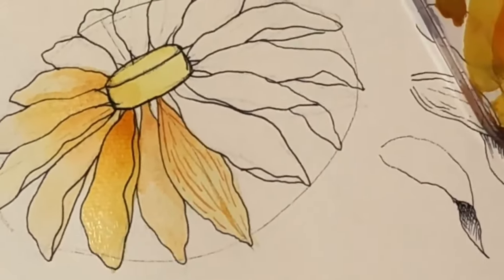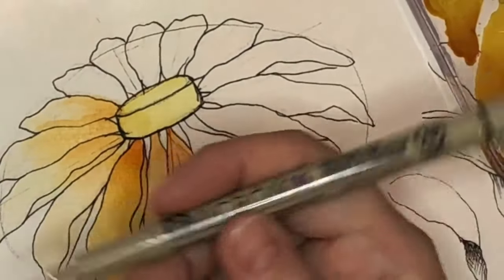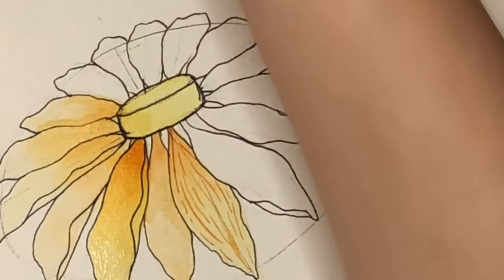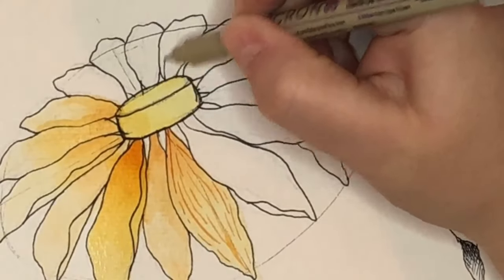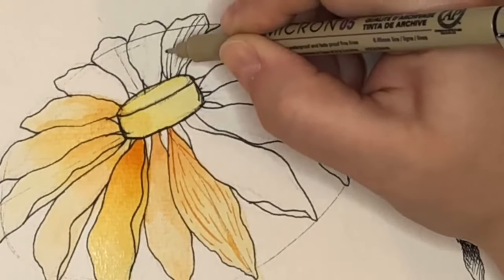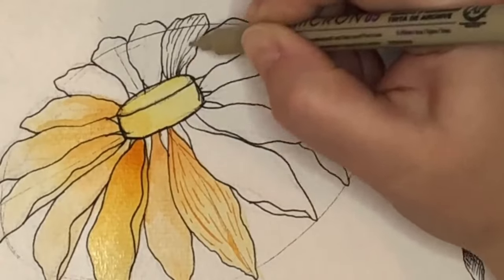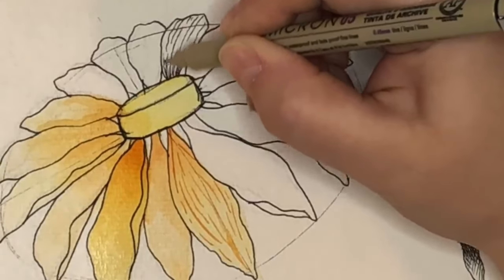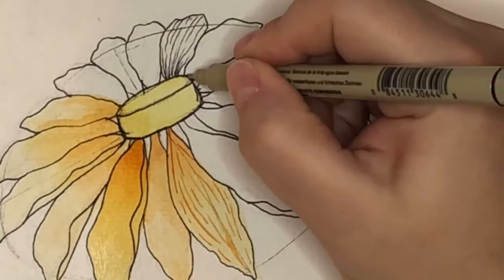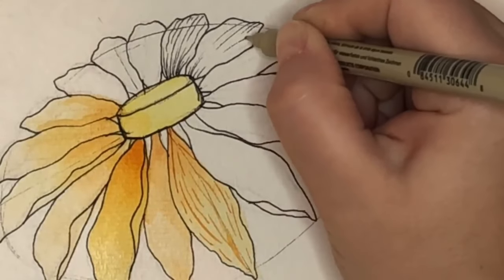Let me go over to the other side of this flower and talk about actually drawing with pen. I'm just going to use one size pen for right now and follow the lines of the petals with contour lines — just following the petal the way it's moving. You can do little squiggly lines to give it a little more shape. A general rule of thumb is that petals are going to be a bit darker when they're coming out of the center because not as much light can get to them there, so you want your lines to be a little bit thicker there.